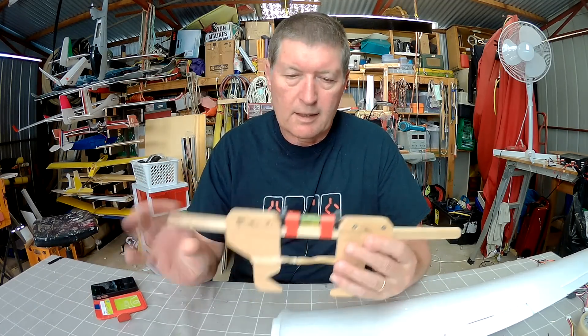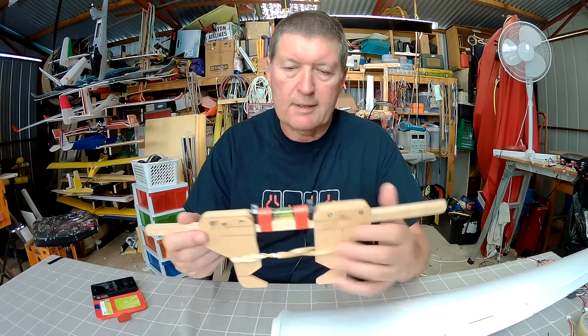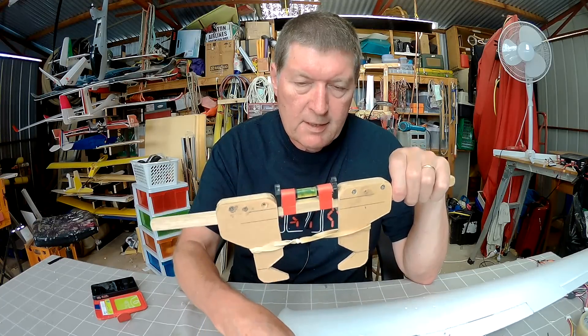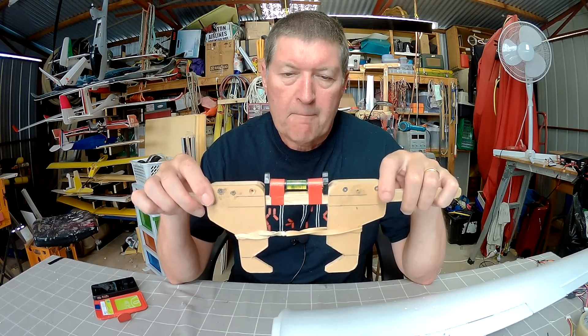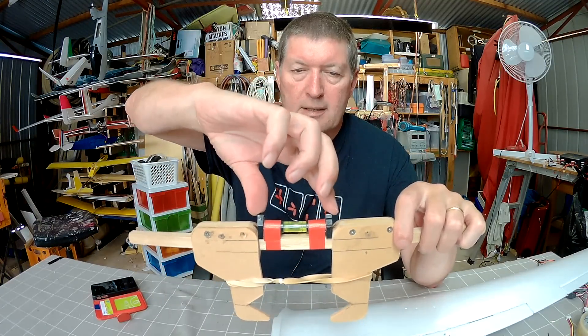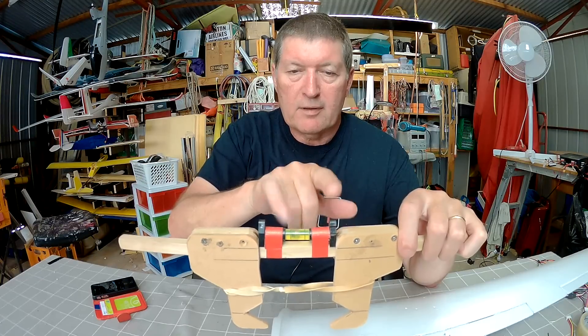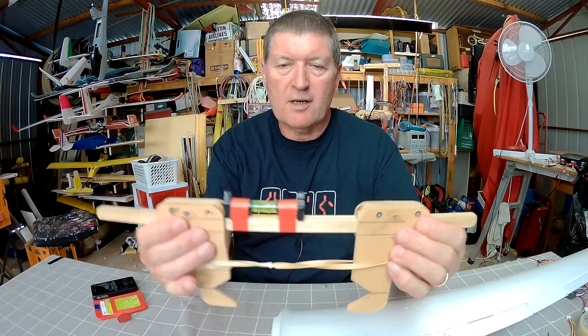Howdy folks, here's a little DIY project I wanted to share with you. Someone asked me about it — they've seen me using it in some of my videos. This is a little wing incidence meter. It's basically just a line level, like a builder's line level, sitting on top of a piece of square timber with a couple of sliding clamps.